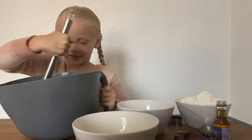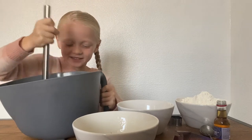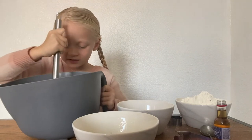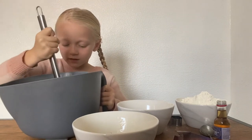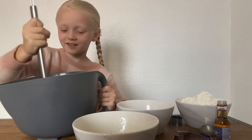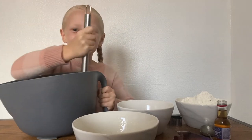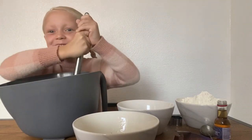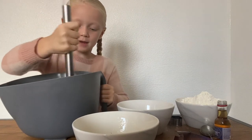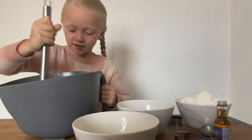It's so hard. I can't mix it guys, I can not mix it. This is getting hard to mix. It's getting so hard, it's super hard guys. This is getting harder and harder to mix because it's sticking together.